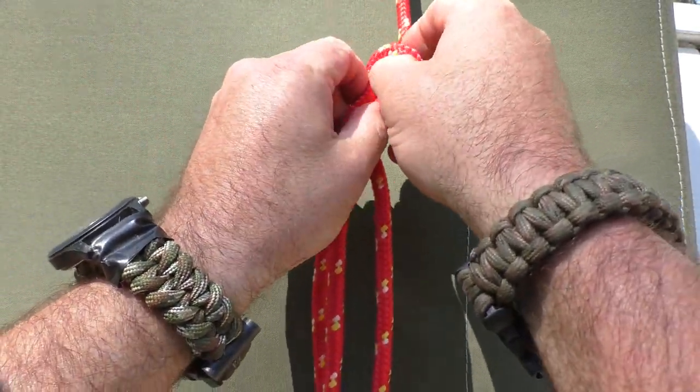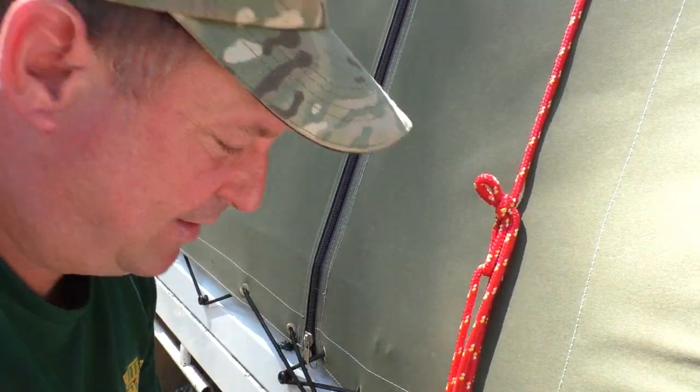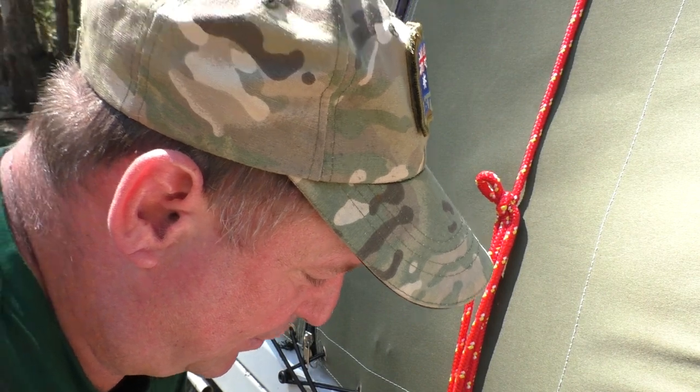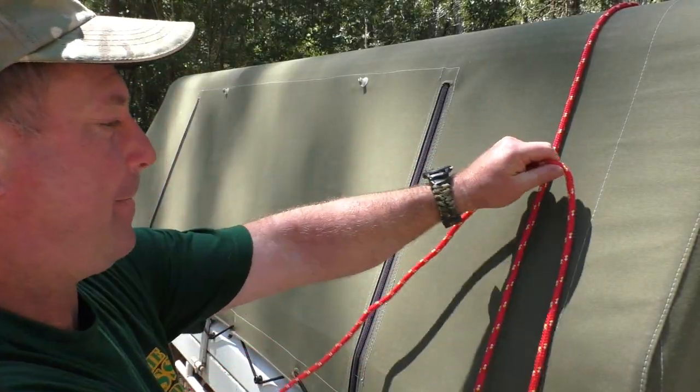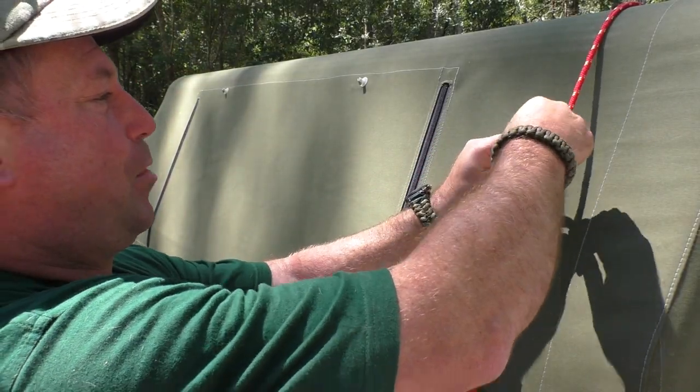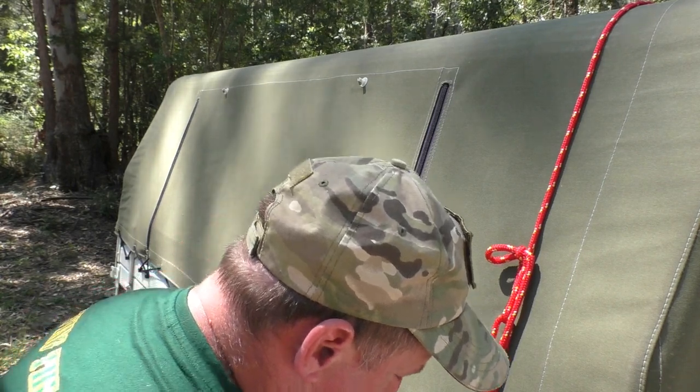Then we make our marlin spike loop up the top here and pull the working end — and there we have the truckies hitch again. Well team, hope you've enjoyed this episode of Aussie Outdoor Blokes doing a truckies hitch. I hope it's demystified it a little bit. That's all we've got time for today, so this is Harry signing off from the lodge. Make sure you hit the subscribe button and share with all your mates. See you later.